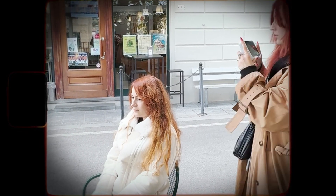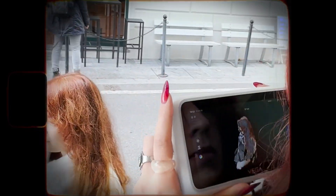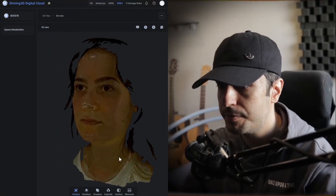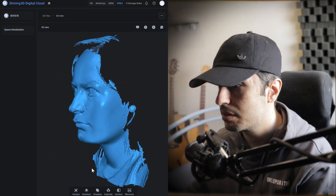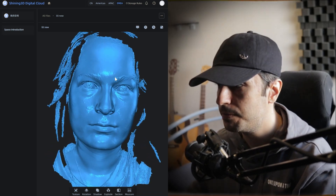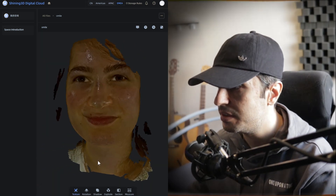After I was done with the scanning process, I uploaded the mesh to Shining3D Cloud and downloaded it in OBJ format on my PC. As you can see, the scan has captured not only the overall forms of the face, but also the tiny skin details.